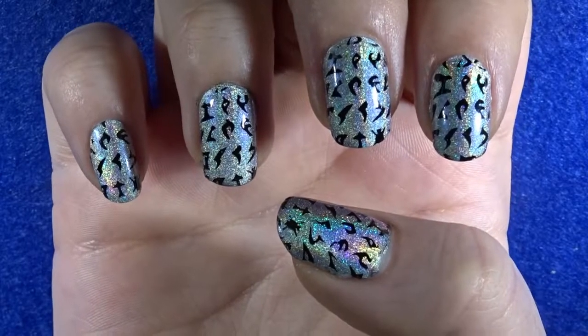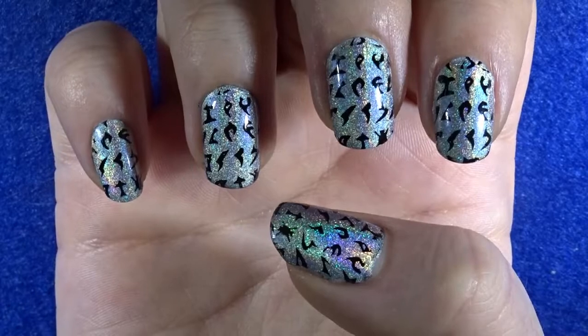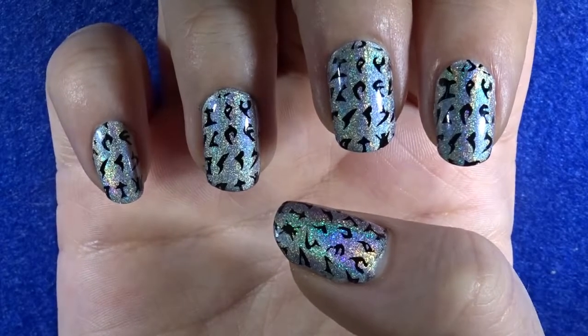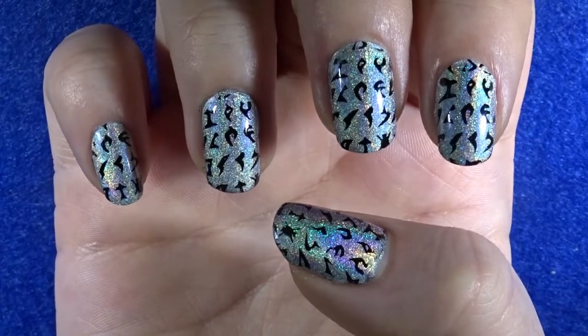And there you guys have it — that is how you make these holographic Klingon nails, perfect for any day of the week! If you enjoyed this video please leave it a like. If you have any other ideas for nail art videos, leave a comment down below. Keep being awesome, keep being amazing, and I will see you guys in next week's nail art video — bye!